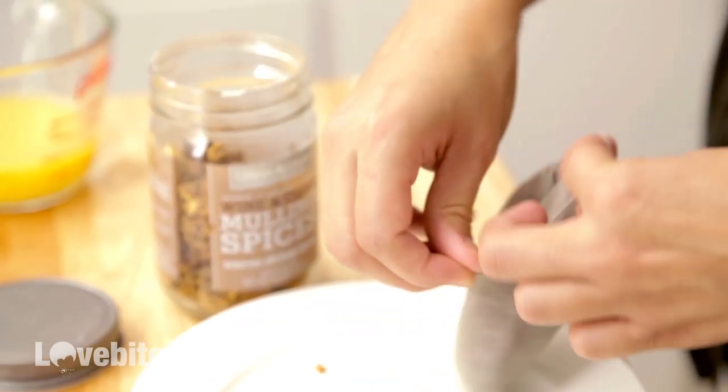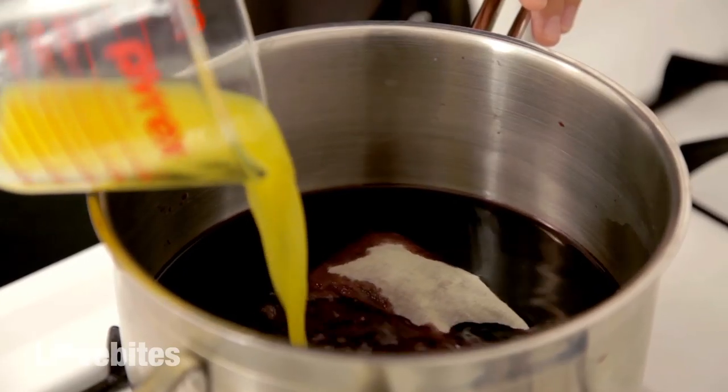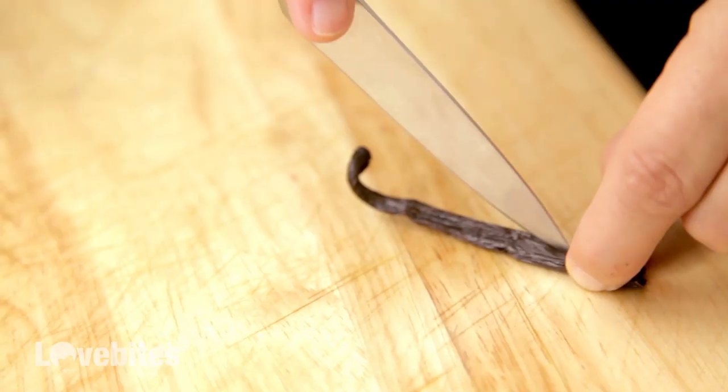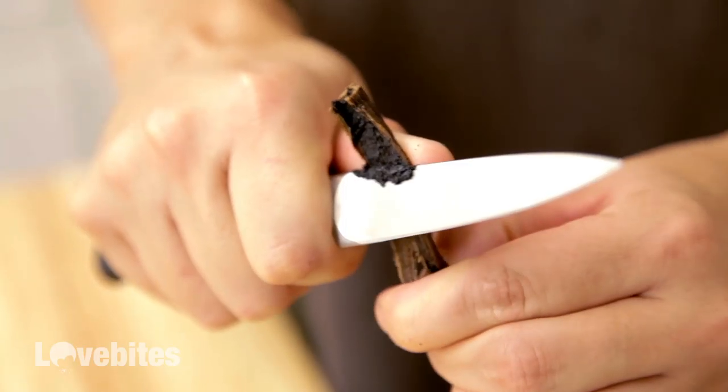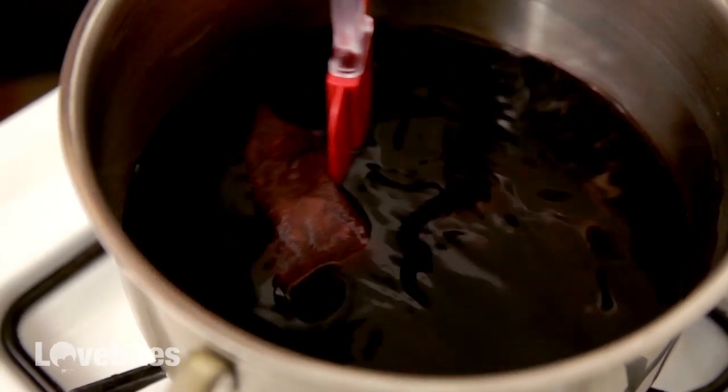Now I'm just going to cinch my bag and add it to my port. Now I'm going to add half a cup of orange juice to my mixture. Then I'm going to add half a vanilla bean — I'm going to cut it open, scrape out the seeds, and add both to my mixture. Now I'm just going to give it a mix.